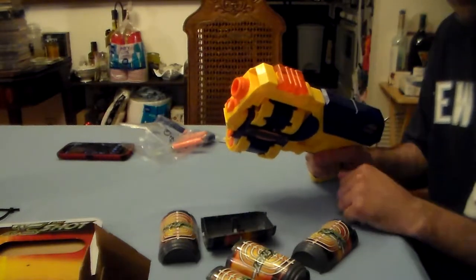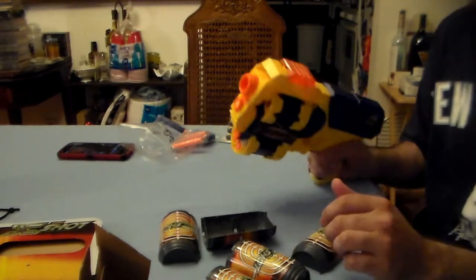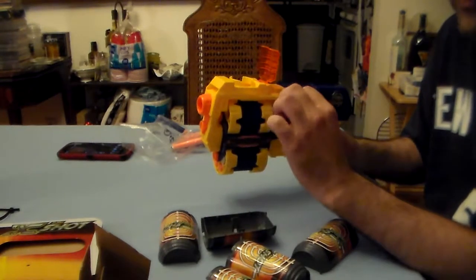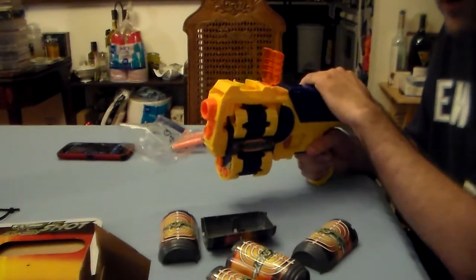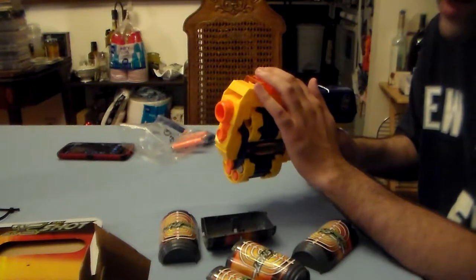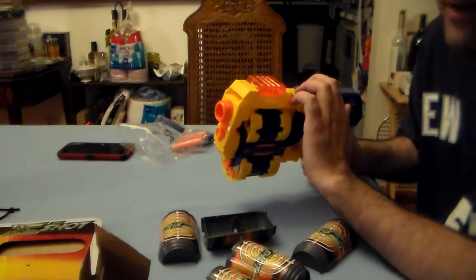I'm not going to load discs because the discs are horribly inaccurate. One thing to note about X-Shot blasters is that if they have a disc launcher and a dart launcher, there's no way to separate them — when you prime and pull the trigger, you're firing a disc and a dart no matter what. You can't choose to just fire the dart alone. If you could fire the discs like a shotgun they might be more useful, but they're not very useful.